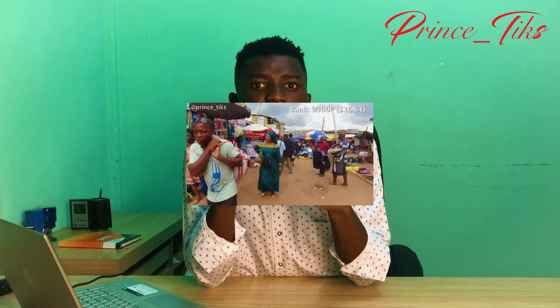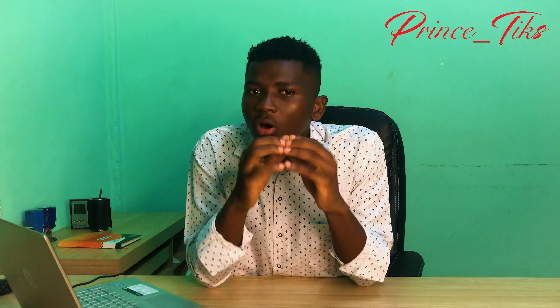With the Osmo Action it's pretty easy to hide it — many people don't even know what it is. The Osmo Action also has the capacity to take footage with the screen turned off, so it becomes easy to make videos in markets without attracting attention, and everyone remains natural.